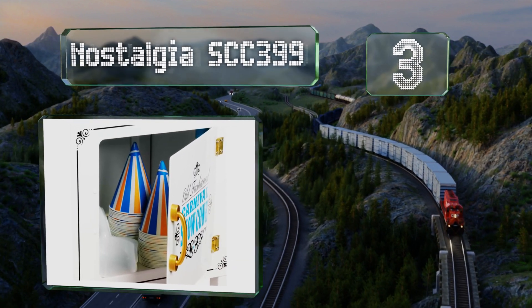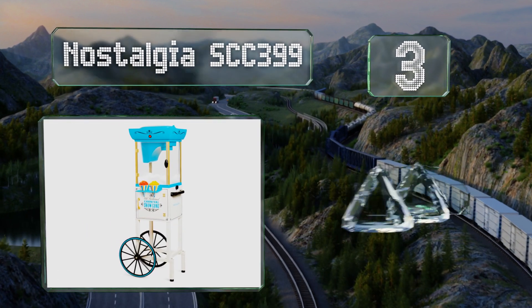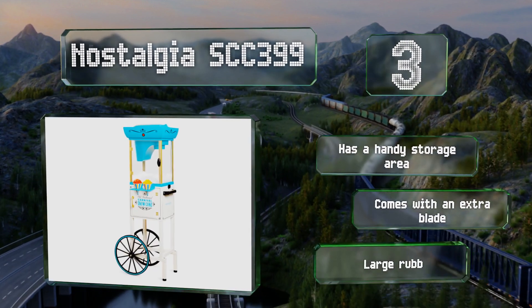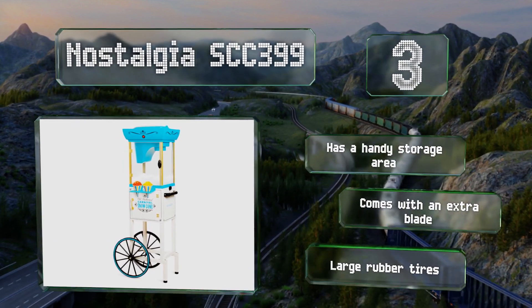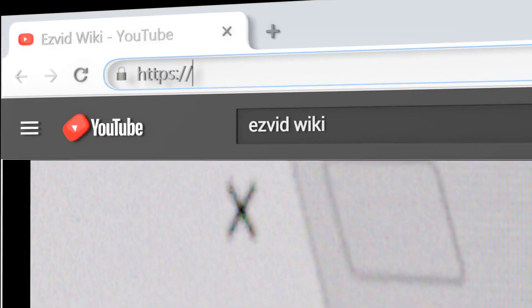Nearing the top of our list at number three, the Nostalgia SCC 399 is a full-size vintage-style cart that can create an authentic carnival experience, perfect for themed events. It includes a handy storage area, an extra blade, and large rubber tires.